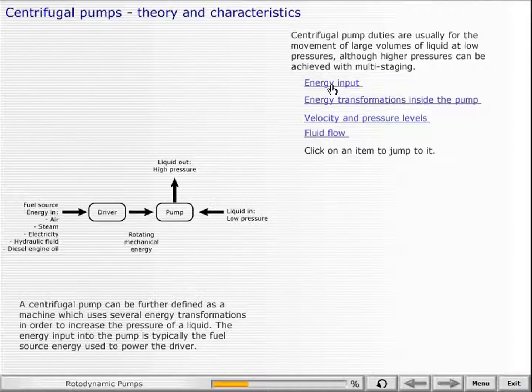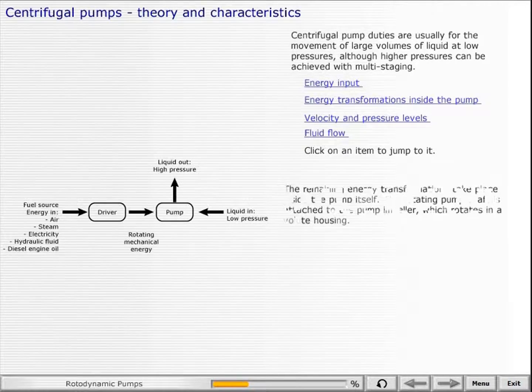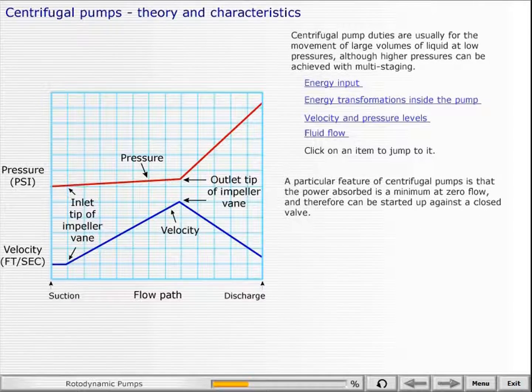The energy input into the pump is typically the fuel source energy used to power the driver. The remaining energy transformations take place inside the pump itself. The rotating pump shaft is attached to the pump impeller, which rotates in a volute housing. A particular feature of centrifugal pumps is that the power absorbed is a minimum at zero flow, and therefore it can be started up against a closed valve.